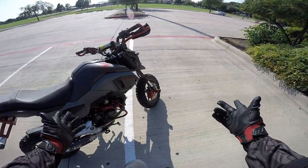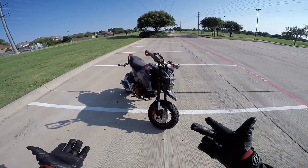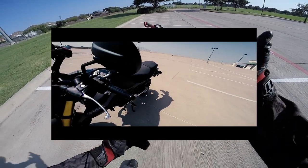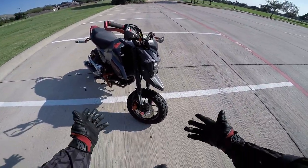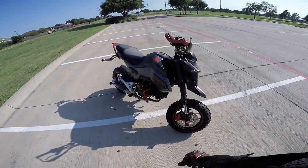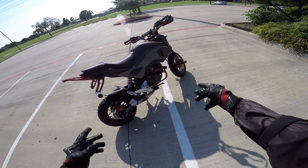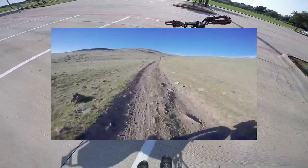Let's walk through this thing. I'm going to start with the mods that are mostly off-road related — I've done other stuff that doesn't really affect off-road performance so I'll go into those later. The biggest thing you probably see is the knobbies. These are the Maxxis M6024s with a 120 size front and 130 rear, super cheap — about $100 for the pair.